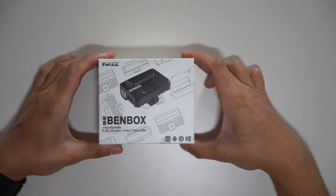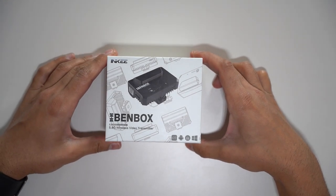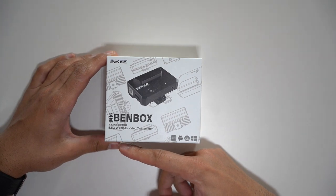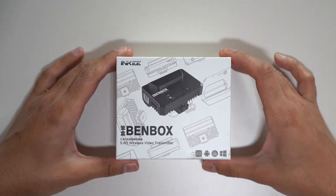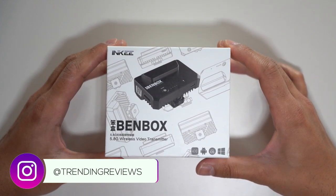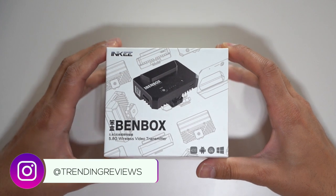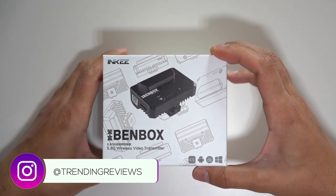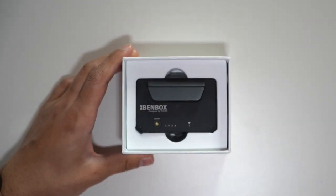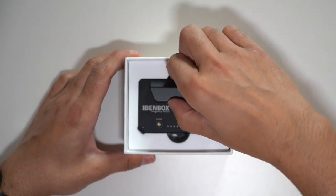This is the Inky BendBox, a Wi-Fi powered wireless video transmitter working on the 5.8GHz frequency band. It can transmit 1080p video up to 60 frames per second, up to a maximum of 100 meters, with a latency of less than 150 milliseconds, using the HDMI port on your camera and the Inky mobile app, available for both iOS and Android. Let's go ahead and check this out.